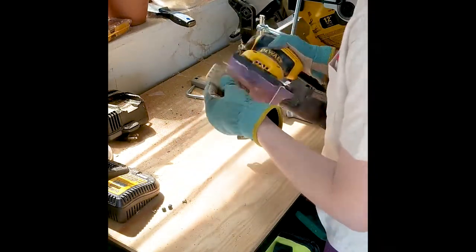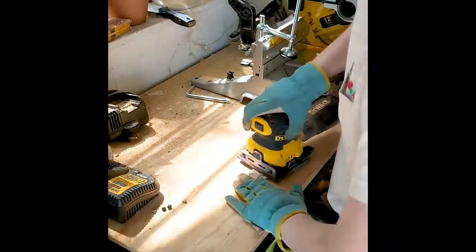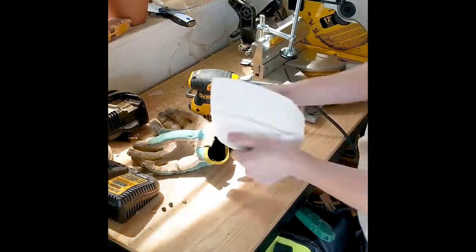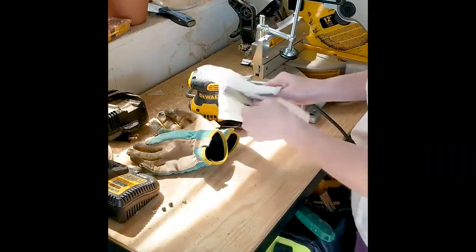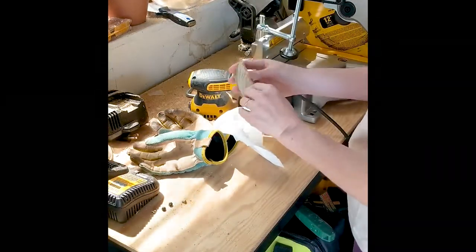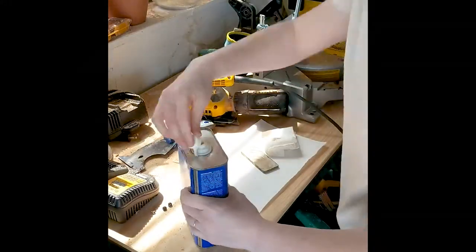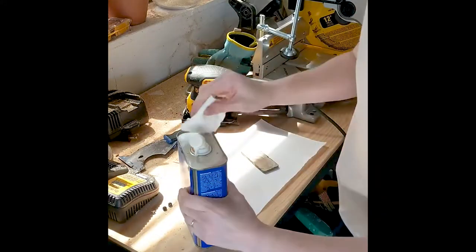I'm starting off by sanding the heck out of this thing to make sure it's nice and smooth, because it's pretty cheap wood and it splinters easily. I'm also using the sander to round out the corners and just overall make it look good.